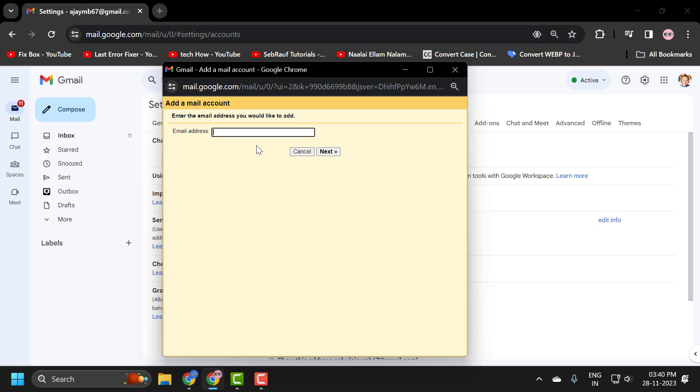You have to enter the password, and then you would receive a verification email at that email address. Just confirm that permissions have been granted, and then you would be able to receive emails forwarded from the other email addresses.